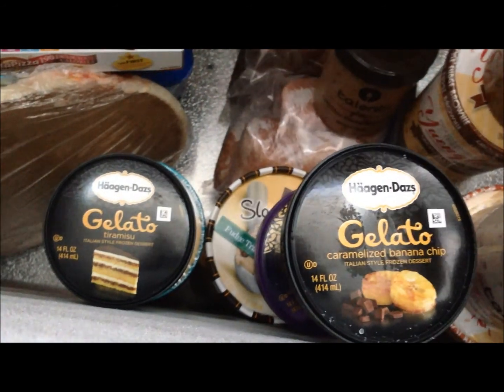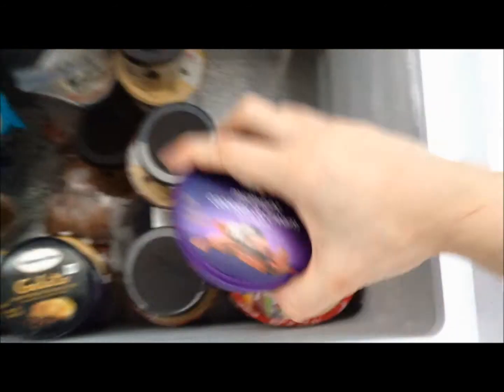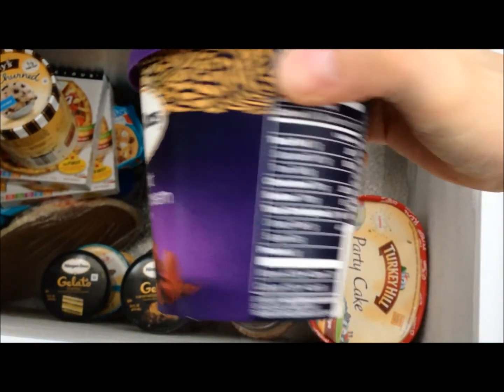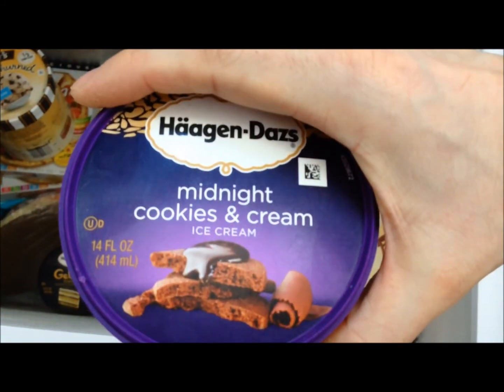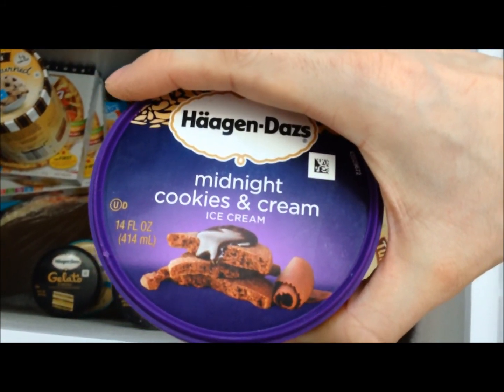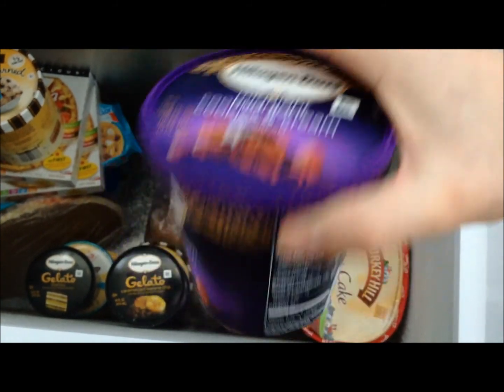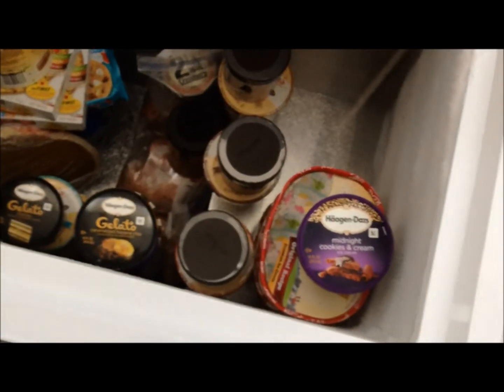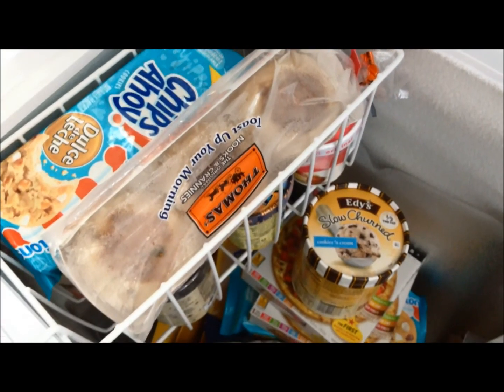I'm looking forward to trying these two Haagen-Dazs gelatos — never had them. I also picked up one more item. I've seen it before and then it was gone for almost eight months, and I just saw it sitting there all by itself so I had to pick it up. And there's the other pack of cinnamon raisin. But yeah, I'm going to get eating, I'm starving. We'll see you at my next meal.